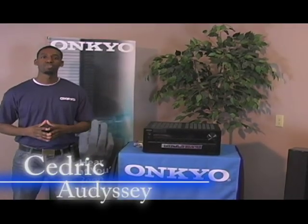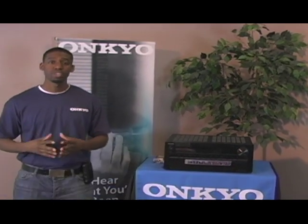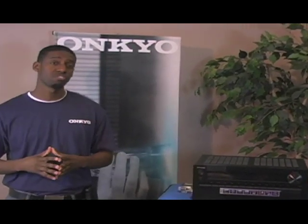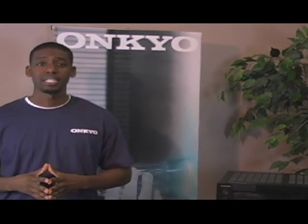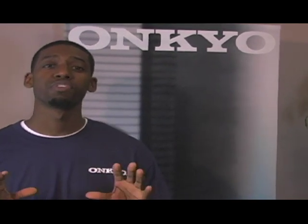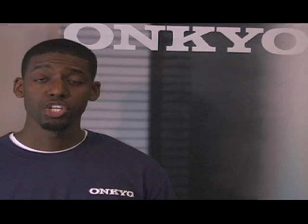Welcome to iCare USA product support how-to video series. Now that you have properly connected your speakers, let's go ahead and do the automatic speaker setup. To do this we'll be using Odyssey. Odyssey will automatically determine the amount of speakers connected, their size for bass management, optimum crossover frequency for your subwoofer, and the distance from the primary listening position. So let's go ahead and begin.